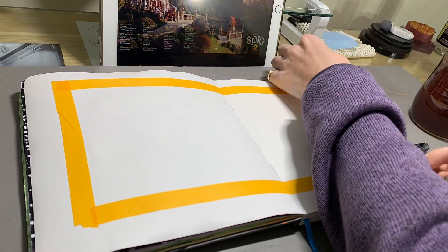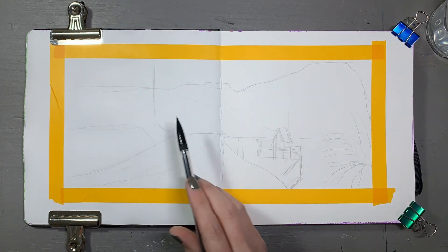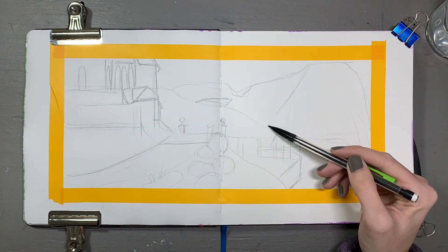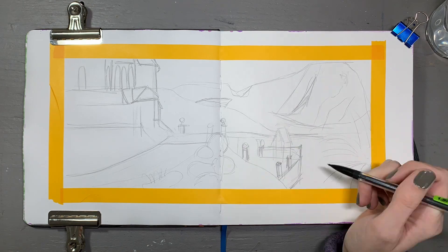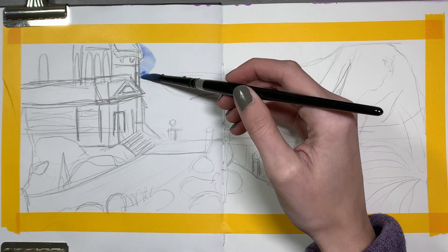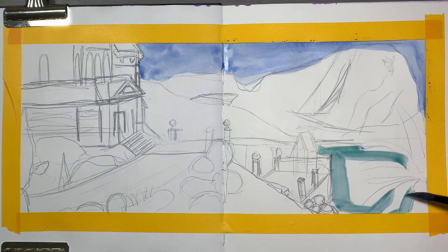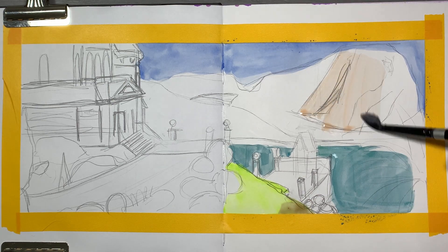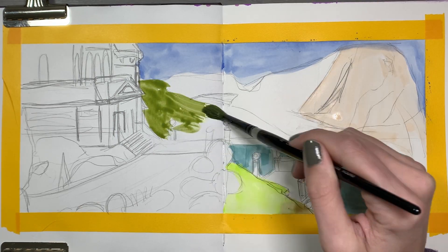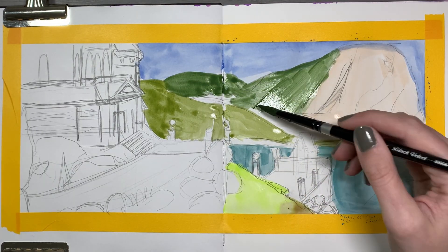Hello, hello, Crafty Crandall fam — it's Crafty Crandall here! Today I am painting a piece from the movie Sing 2 using my jelly gouache, and I am so excited about it. This piece was just a burst of inspiration from the film. The visuals in Sing 2 were just incredibly inspiring — I highly recommend watching it, especially if you're an artist. The animation style, the detail throughout the entire film, was phenomenal.